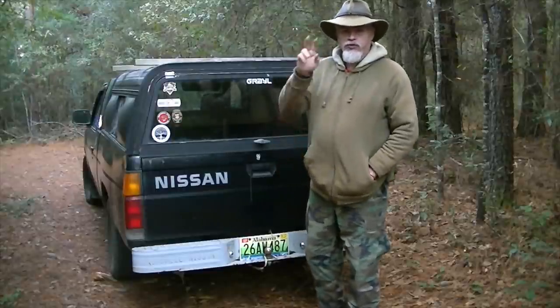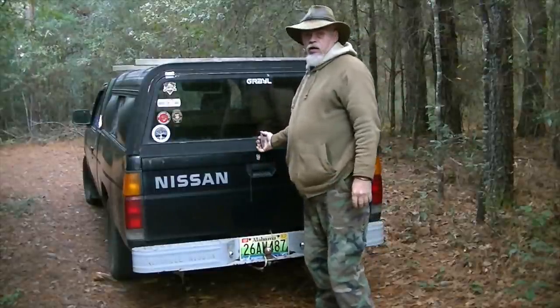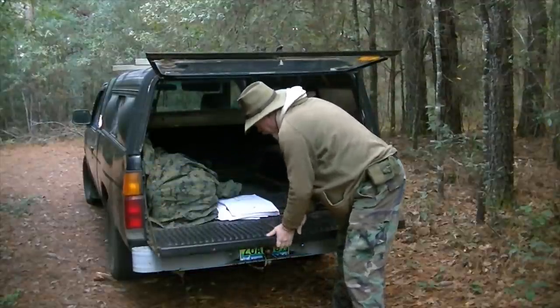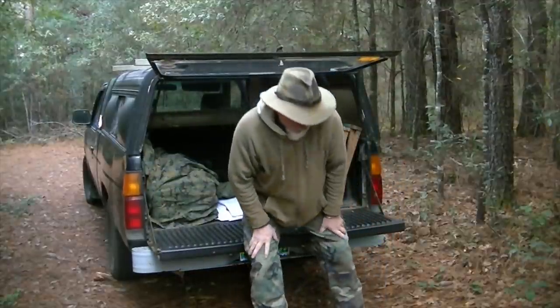Hi guys! This is part two of the Fair Budget Camper Series. Let's address some things that have popped up.